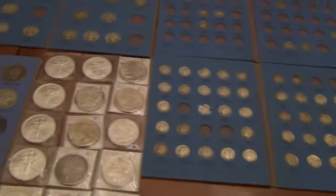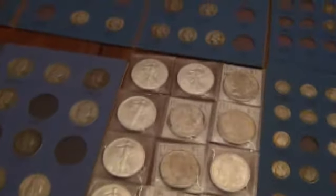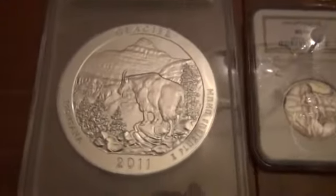Nice cheap pickup — silver is so low I've been just grabbing it up. This is only part of what I've bought; the rest of it's in bigger silver. Here's a five-ounce Glacier coin — it's nice, it's pretty cool.